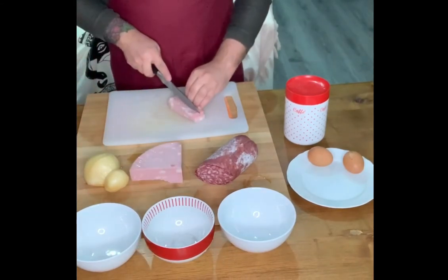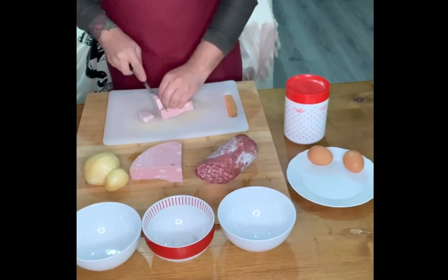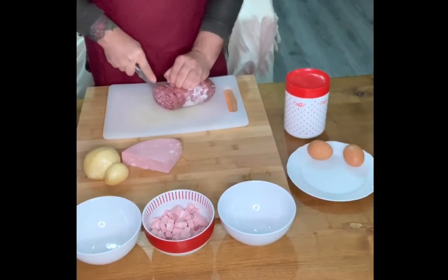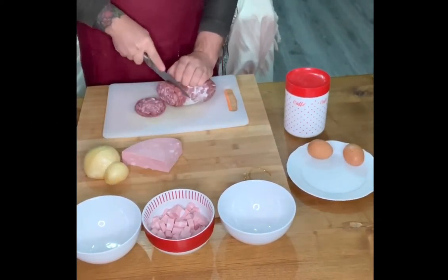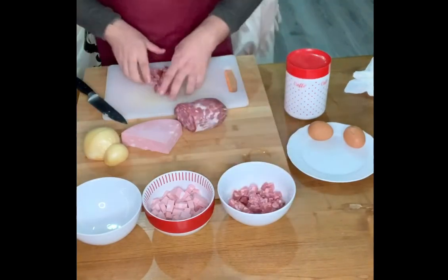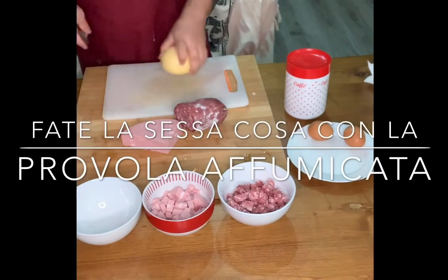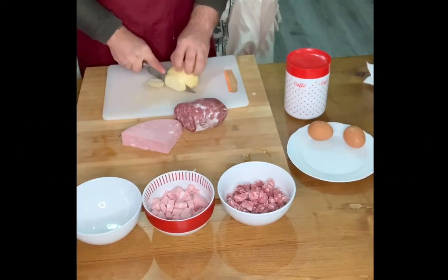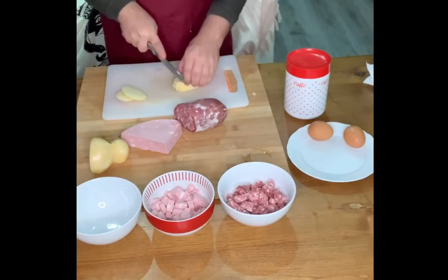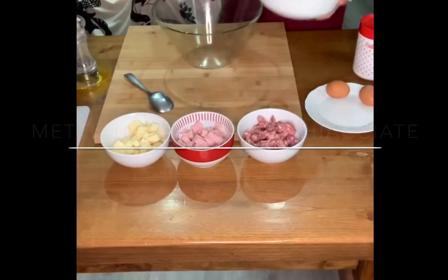Let's get started. Ready? Okay. Ready? So,